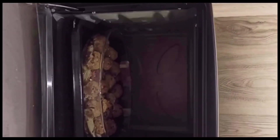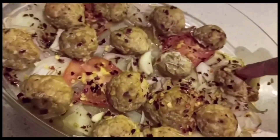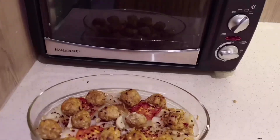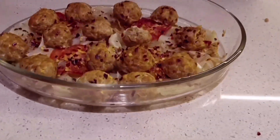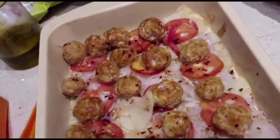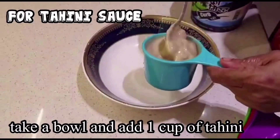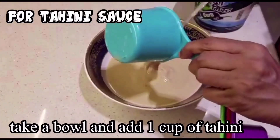Now let's bake it. If you want to bake it for 30 minutes, you can do that. We will bring it to the pot and bring the sauce. Add 1 cup tahini.